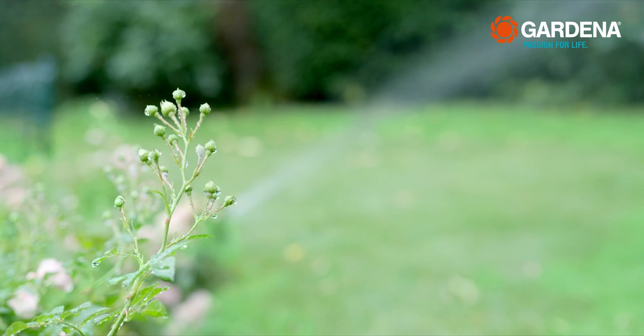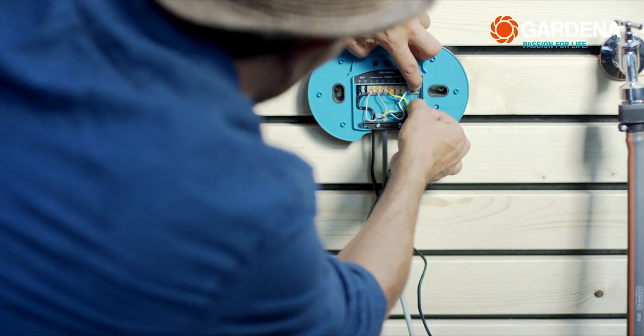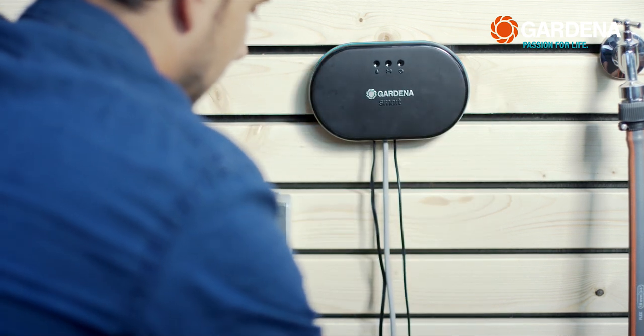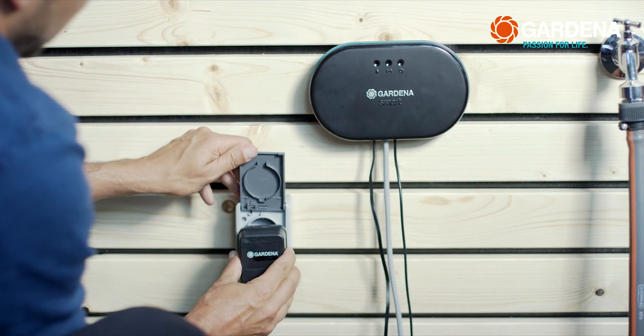In case you don't just want to irrigate with water from the tap but also from the rain barrel and the like, using the master channel of the Smart Irrigation Control, you can also hook up the Gardena pump control system, with which you can operate pumps with an output of up to 2,000 watts.